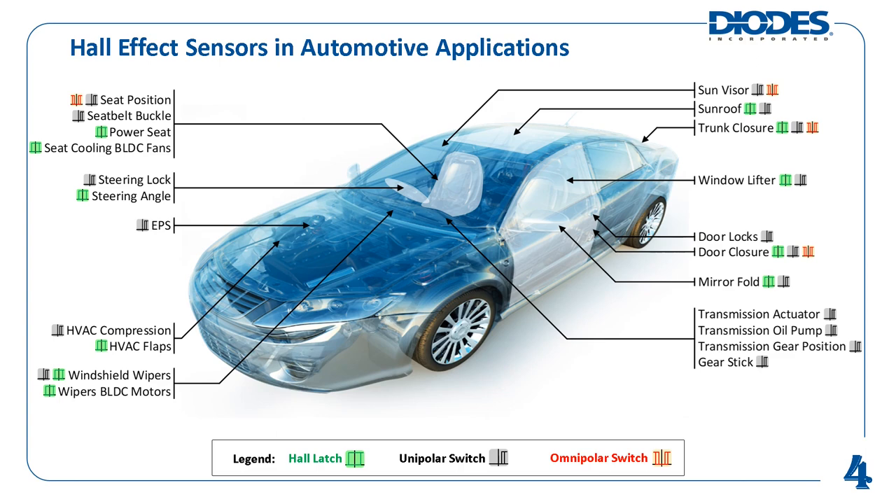Both unipolar and omnipolar Hall effect sensors are used for proximity detection — for instance, detecting if the sun visor or car door is open or closed. In most cases, an omnipolar Hall effect sensor can be used in place of a unipolar sensor where strict attention to magnet polarity is not required in the assembly process.